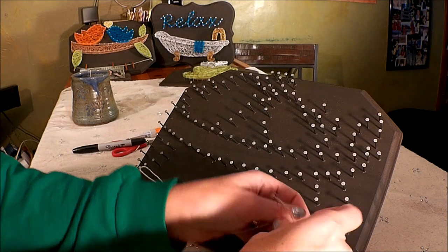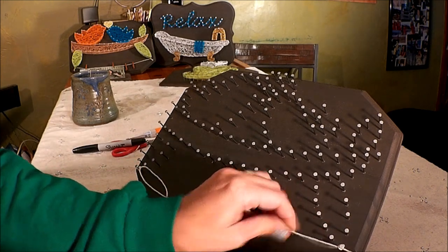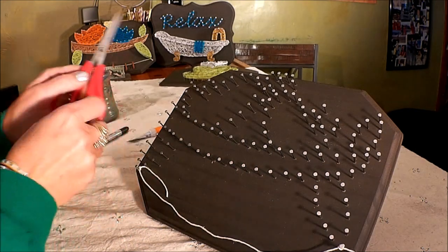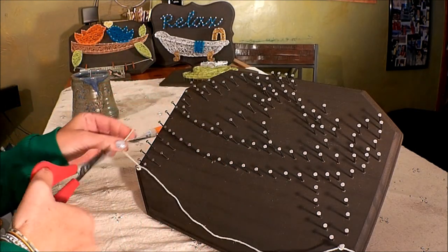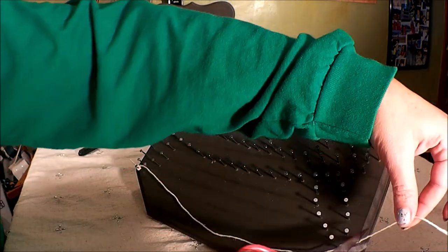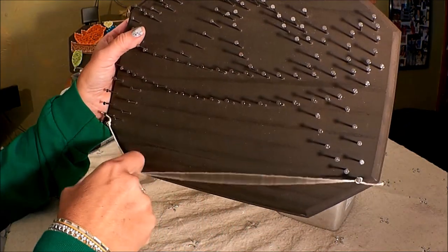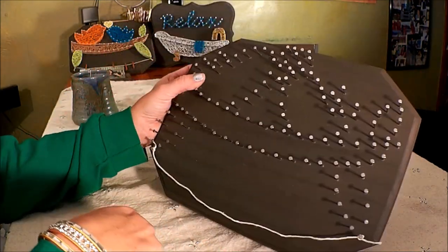Tie it once and tie it again to secure it in place. Now take your scissors and give it a little trim, but don't trim it too close in — leave a little bit hanging so it won't pop off on you. And there we go, there's the picture hanger. That's the easiest part.